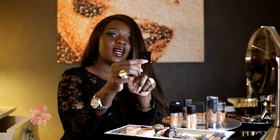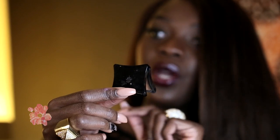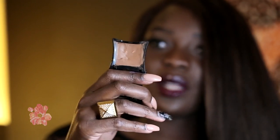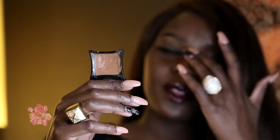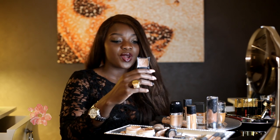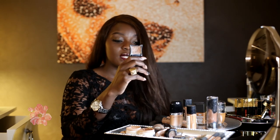One of my other favorite concealers is the Ilamasqua Skin Base Lift in Deep 2, which you can get at Sephora. It's a nice color — if you want a more natural highlight, like highlighting the bridge of your nose during the day, this is the one to get. It is thick, but not as thick as the Dermablend concealer. It's amazing.